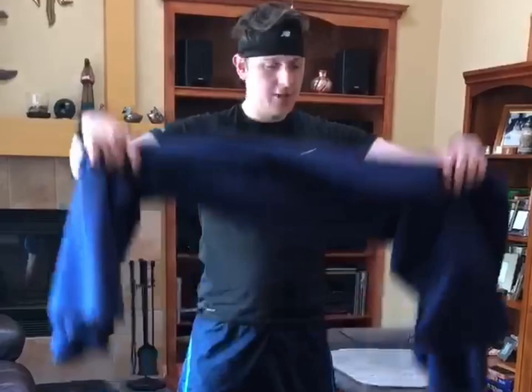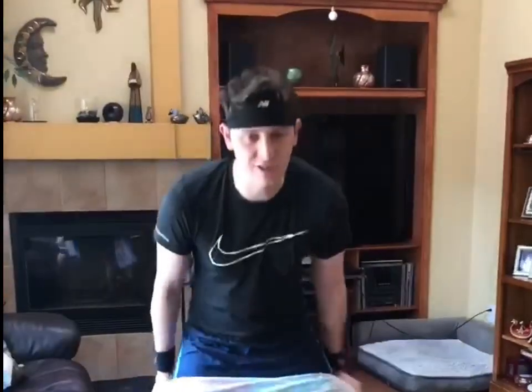Okay guys, so for our next exercise we're going to be doing some overhead towel stretch. Grab a towel or a plank or a cloth — just when it has burn poop on it, I will be right back. Alright guys, now that I've got a clean towel, let's get after it.